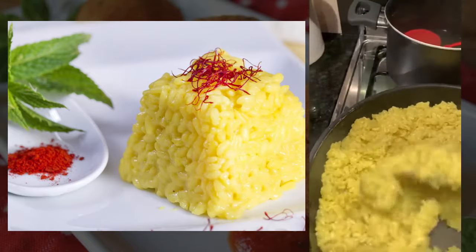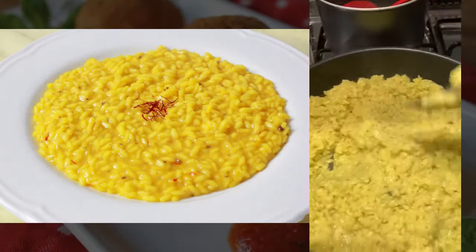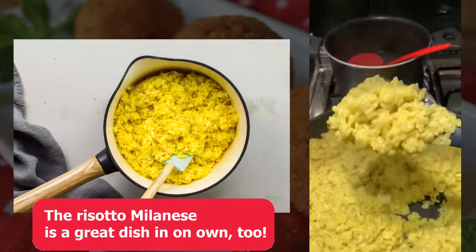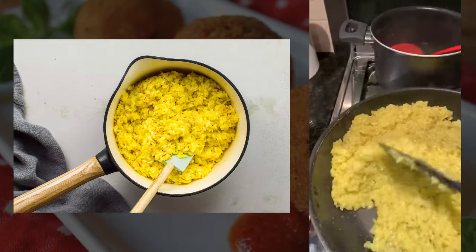You want to add stock every now and then, just a very little at a time, until you get that beautiful glutinous rice so your arancini will mould beautifully together.